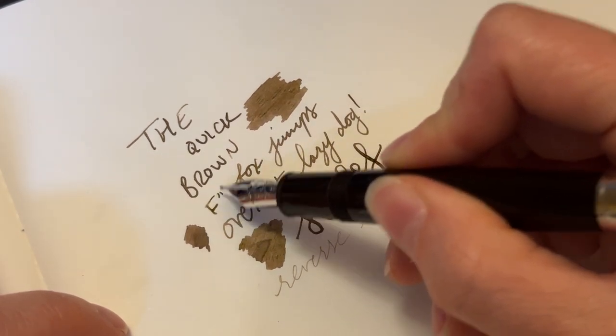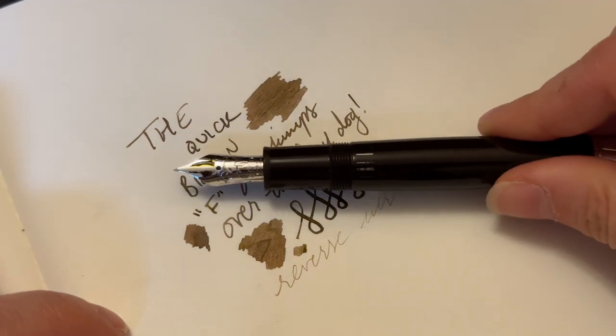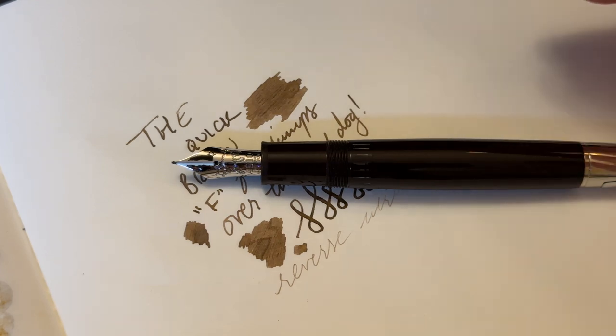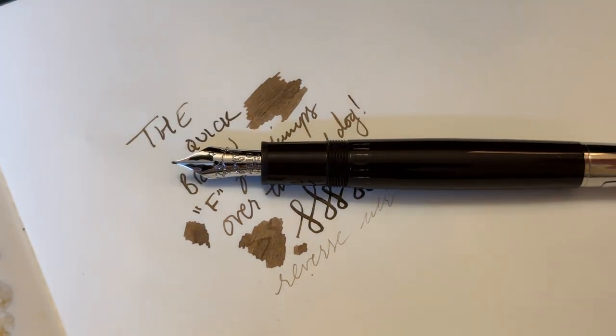To be fair, it writes beautifully and I love the look of it. This is a fine nib and I would say it's a pretty true fine. But I just don't use it very much, mostly because it is a little bit difficult to clean. Pens that are difficult to clean drive me nuts in my senior fountain pen loving days. You have to flush it like you fill it, or you can break the warranty and take it apart — but I don't want to do that because Montblanc is notoriously difficult to deal with. I've just heard some horror stories and I don't want to give them any more ammunition.